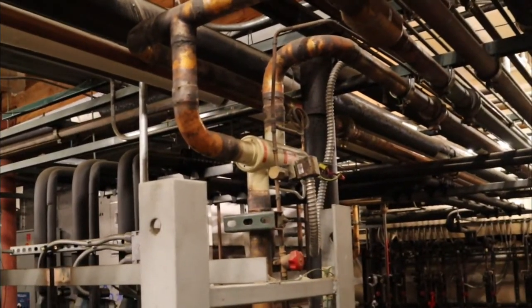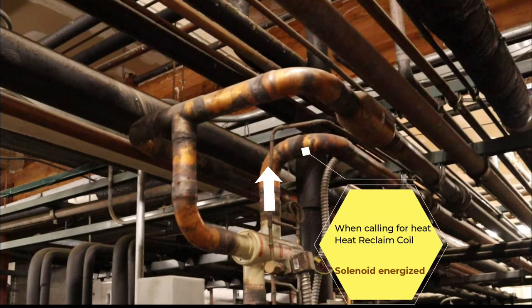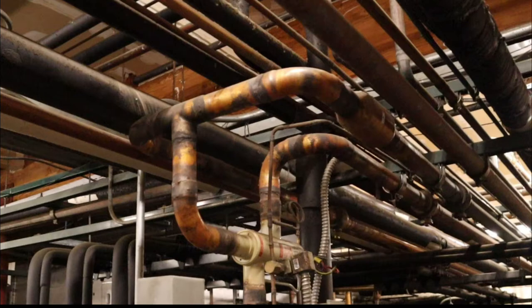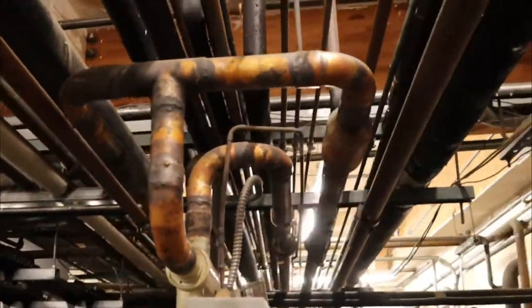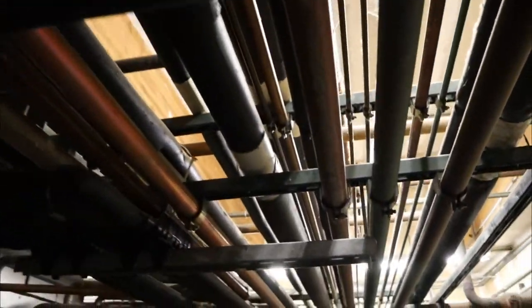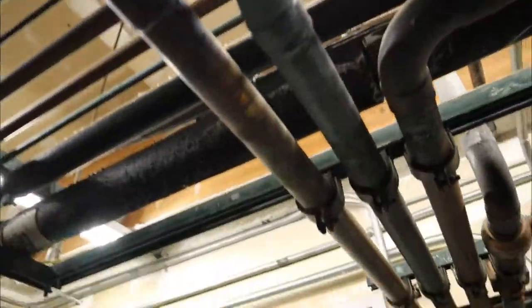Let me show you a different angle of the piping for the valve. This pipe right here — when calling for heat, when the solenoid is energized, it goes to the heat reclaim. This one, when it's in its normal de-energized state, goes straight to the condenser. This one's coming from the heat reclaim coil on the return. Right now it's energized and calling for heat, so it's going to the very top one.